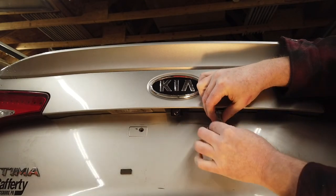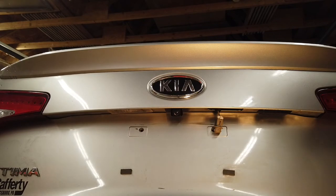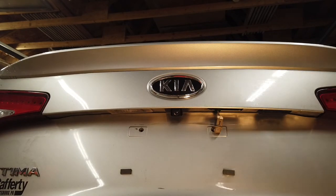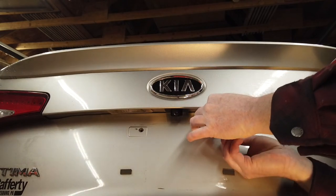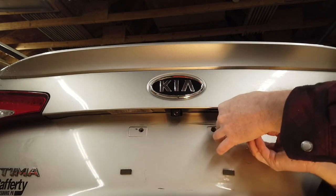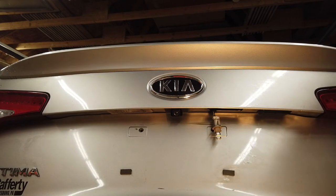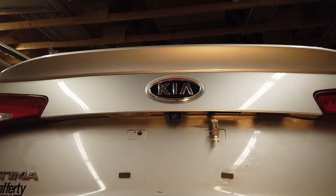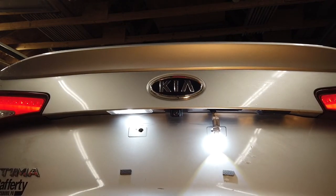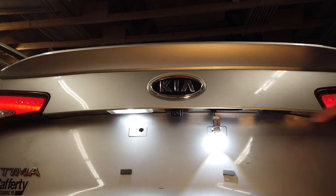I've already put a bulb in here before. Now I've got another bulb here — I'll place that in. I'm going to insert the bulb but I'm not going to put it back together yet because I want to turn the lights on and see if it comes on. With LEDs, you have a 50/50 chance of putting it in the correct orientation.